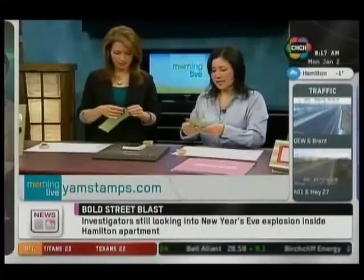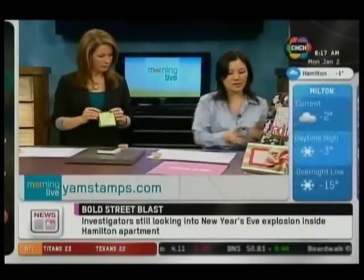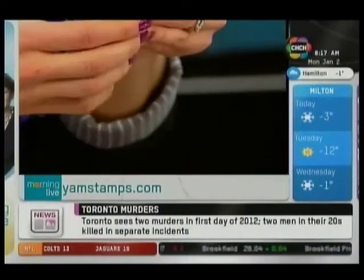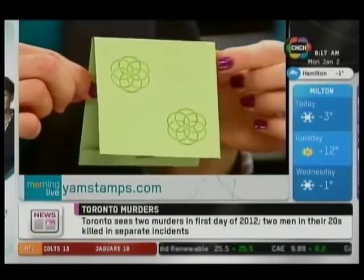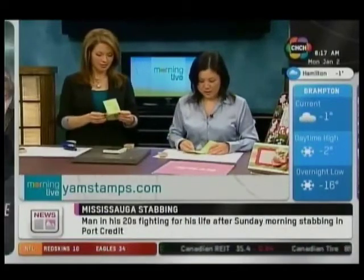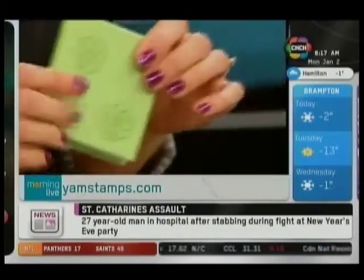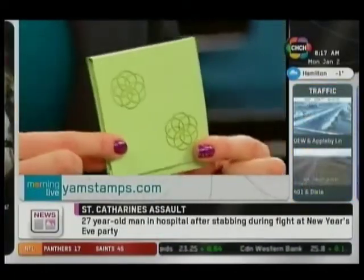We're going to fold along all the score lines, and then — high-tech here — we're going to staple at the very bottom of the smallest fold. It kind of looks like a little matchbox. Then what we're going to do is just stick some post-it notes inside of it, so that you can carry these around in your purse. When you think of those stories that you want to remember, you have somewhere to put them. It actually looks good!